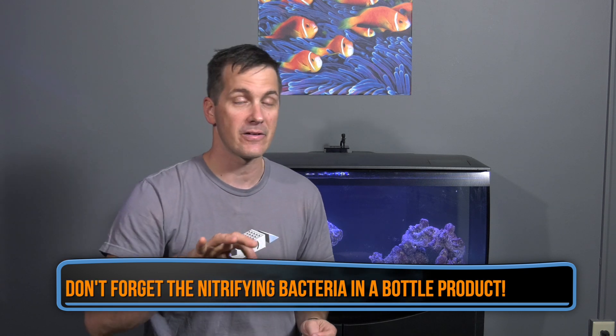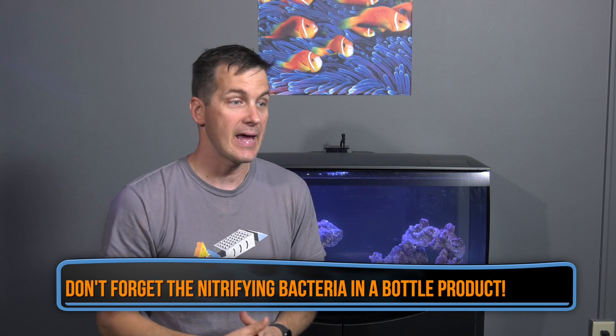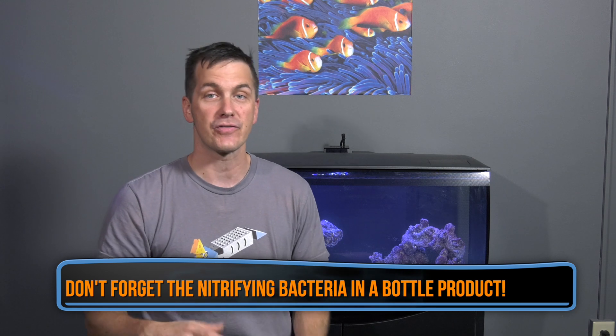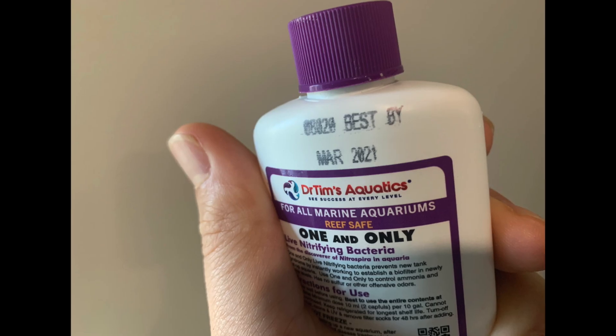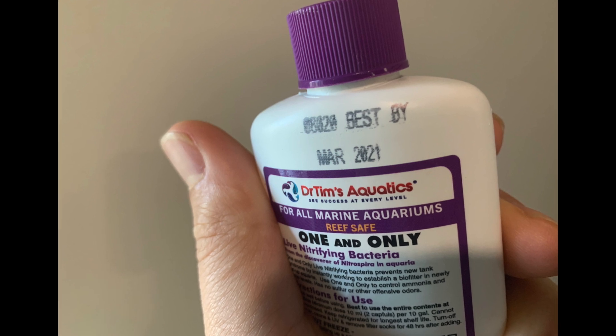Cycling your tank with fish — a word of caution before we get started on this method. I use this method on all my saltwater tanks, my tanks, my clients' tanks, and I've had great results every single time. I've never lost a fish during the process; I've never subjected a fish to high levels of ammonia or nitrite. Part of the key is to go slow — add one or two fish, add the nitrifying bacteria-in-a-bottle product, and then watch for the results. Have water on hand in case you need to do a water change, and make sure that bacteria-in-a-bottle product is fresh by checking the expiration date. Expired nitrifying bacteria should be considered dead and not used.